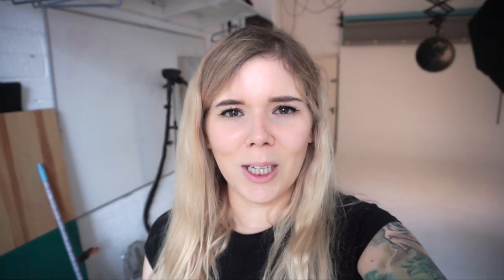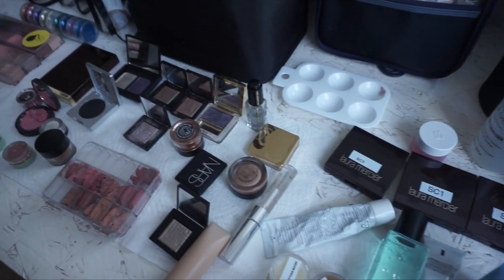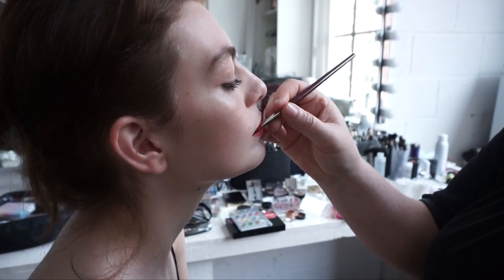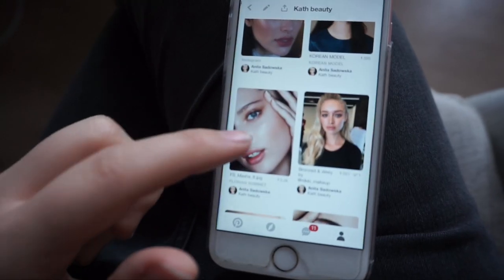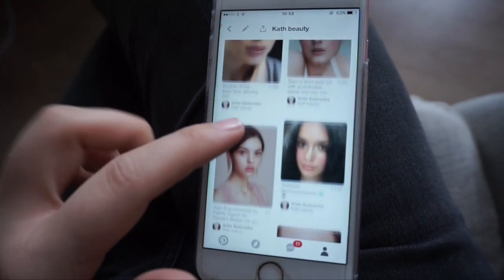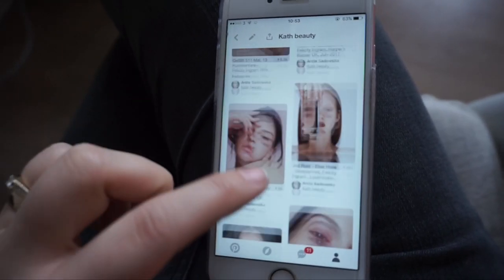I hope you like it — if you do, please give this video a thumbs up and subscribe to my channel. So when I usually prepare for a beauty shoot, I create a mood board. Pinterest is a really good one because you can pin everything in one place and keep it organized on your phone, ready to go.